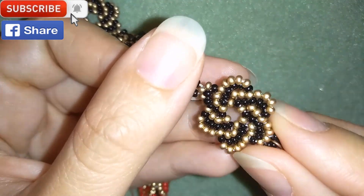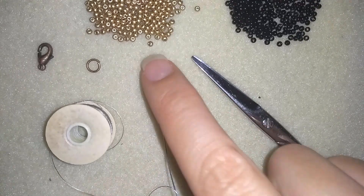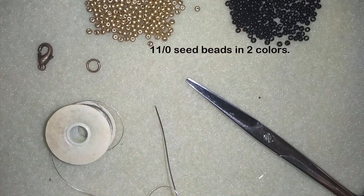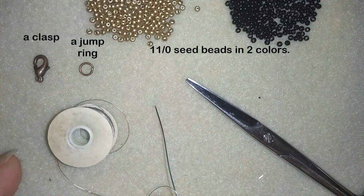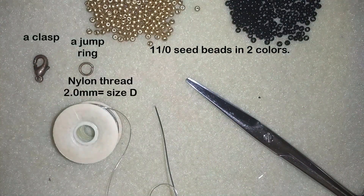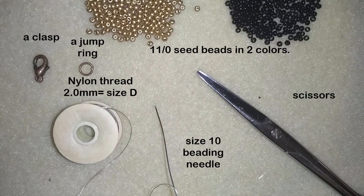For this video I'm using two colors of size 11/0 seed beads, a jump ring and lobster claw clasp, Nemo beading thread that is two millimeters thick which is size D, a size 10 beading needle, and scissors.